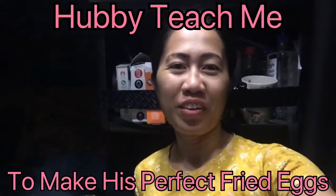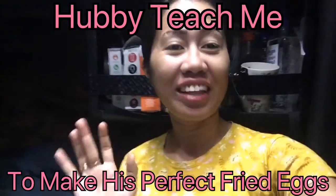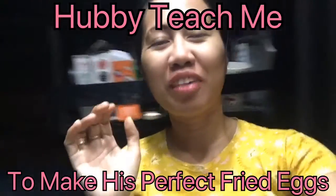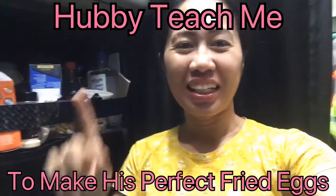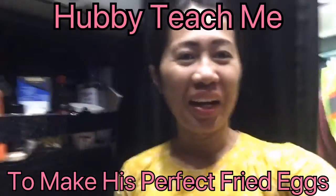Good morning! I am Buntag from Mindanao. Right now guys I'm gonna make a quick video about my husband teaching me how to cook his favorite egg the way he wanted.